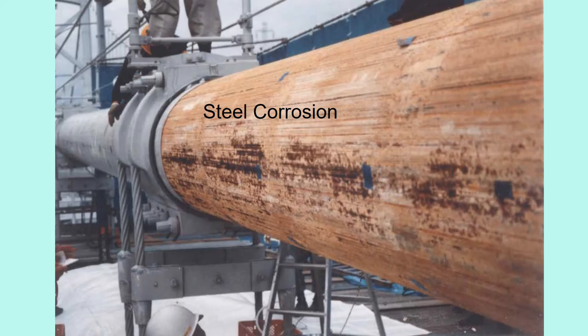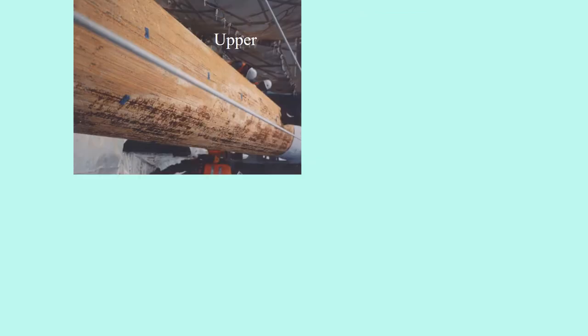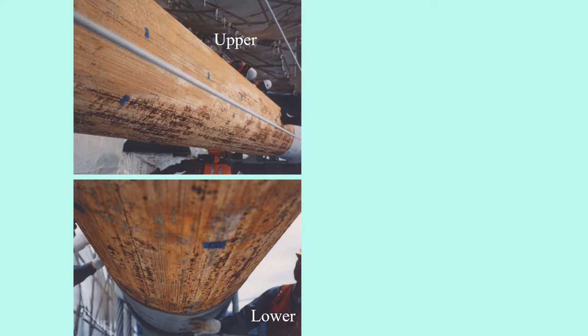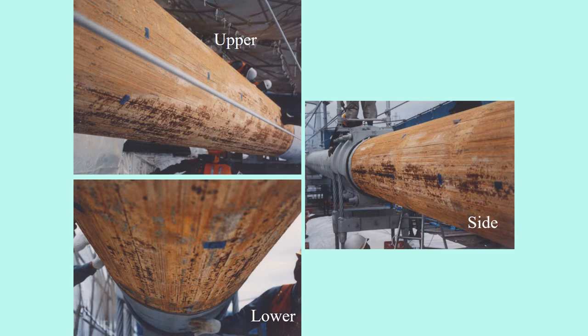We removed the wrapping wires. The light brown color shows the anti-corrosion paste, and it's healthy. Whereas dark brown and black color is the steel corrosion underneath the paste layer. The upper part of the cable looks healthy, the lower part has some steel corrosion, and the side part is most severely corroded. Why do we have such a difference?